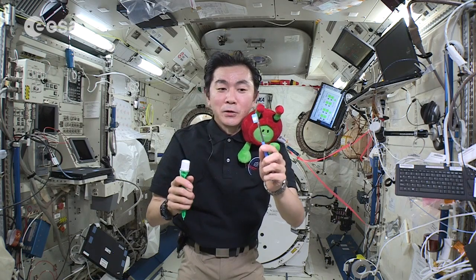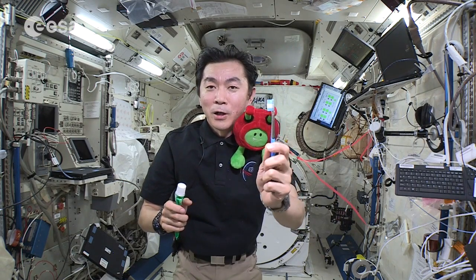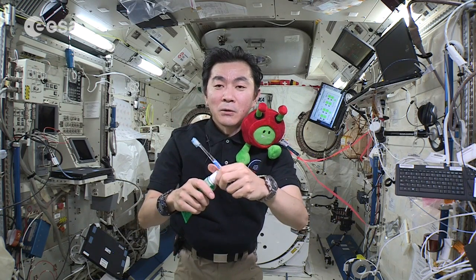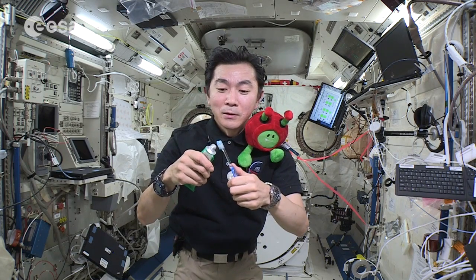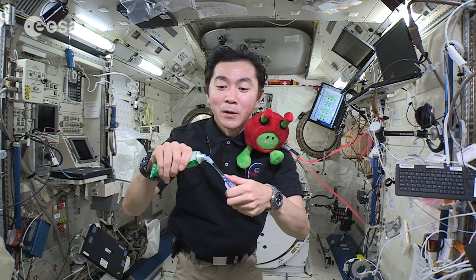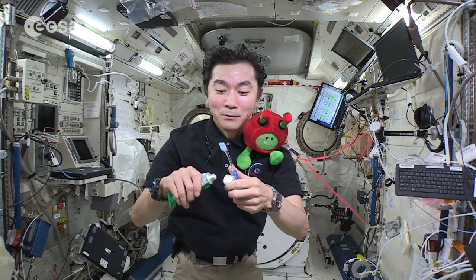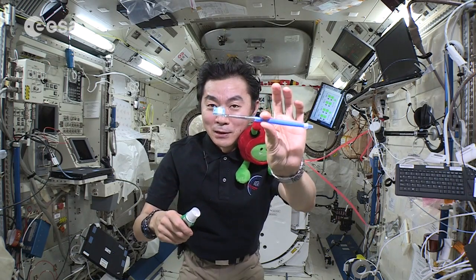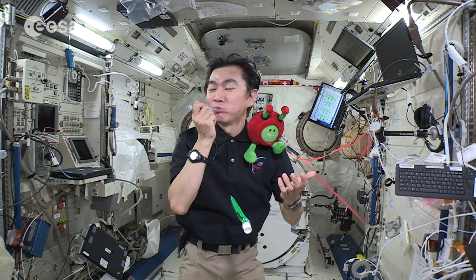We're going to use the same toothbrush and also toothpaste. But I'm going to use a really, really small amount of toothpaste, because we cannot rinse our mouth on orbit. Just a little — see? This part is the same. Just brush, clean.